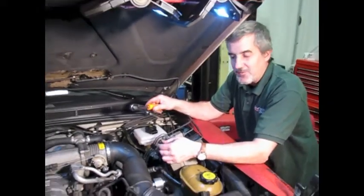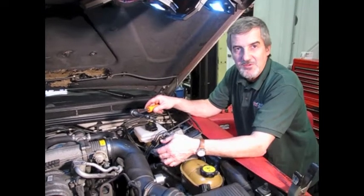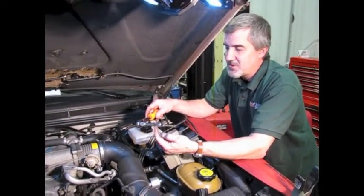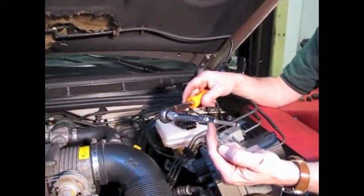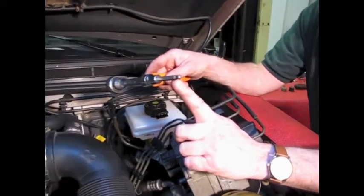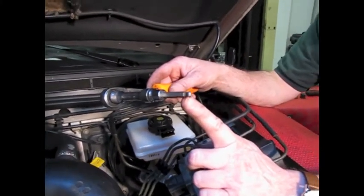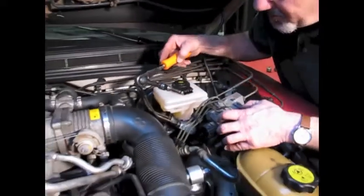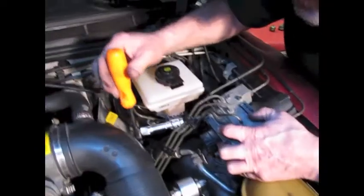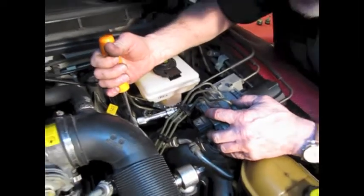Just a note before I take the bolts out: it's a five-millimeter hex drive, or Allen drive. You can get a three-inch socket driver with a five-millimeter head on it — notice the way the tip is designed. This lets you get up at an angle and still remove the bolt and get a good bite. So in the case where it's sort of hidden behind the two brake lines, you can still get in there, get a good solid bite, break it loose, and take it out.